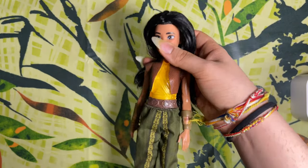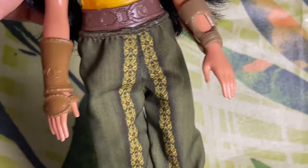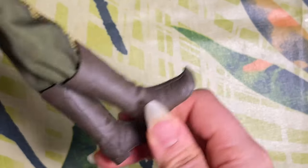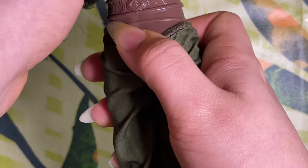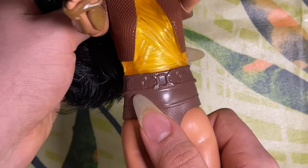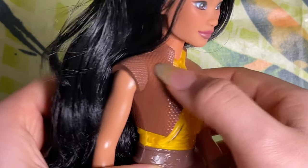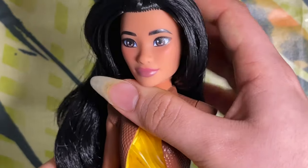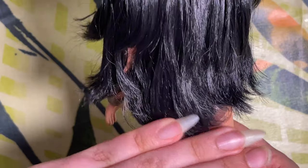Starting off with Raya from 'Raya and the Last Dragon' — I don't have a second one to compare her to. She's wearing olive green pants with some printing down the front and brown boots with nice molded-on details. Her pants are about calf length with an elastic band. Her torso is like a bathing suit with molded-on details for her belt, a yellow translucent middle section — no sparkles or glitter, unique to her — following onto her shoulders. She has a really gorgeous face-up and nice smooth soft black hair, a little wavy and decently rooted.